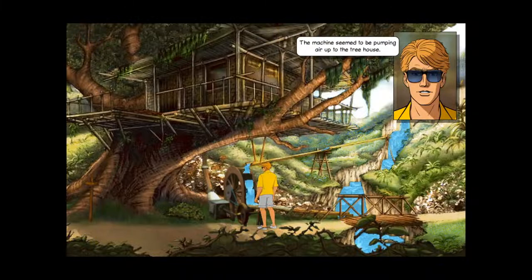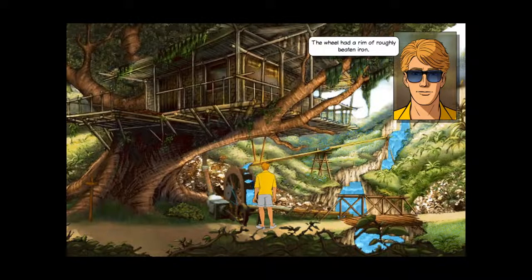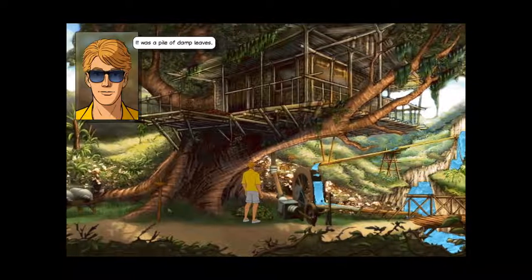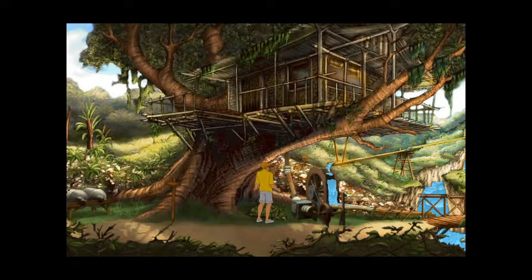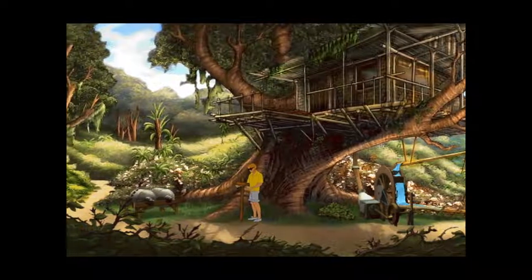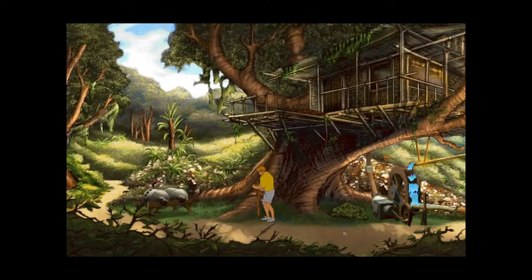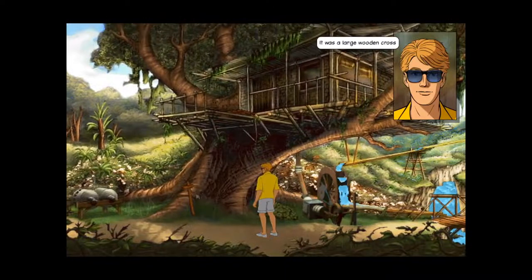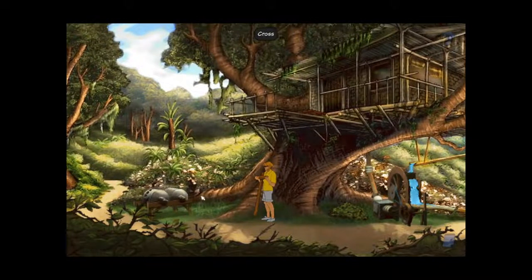The wooden box was connected to the nearby water — some sort of power, I'm guessing. The machine seemed to be pumping air up to the tree — oh, pumping air, so maybe it's like an air conditioning system. There's a pile of damp leaves, can't pick those up. There's a cross here — apparently we pick that up. It was heavy. I kind of feel that might have been a grave marker, but we can potentially use it for something.